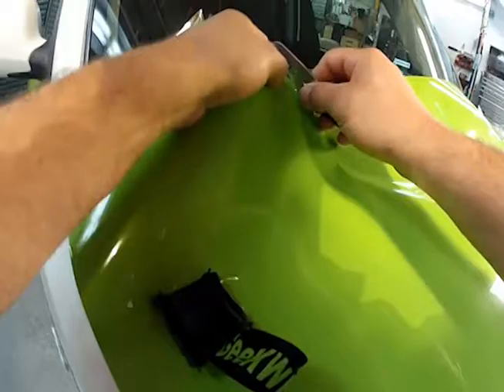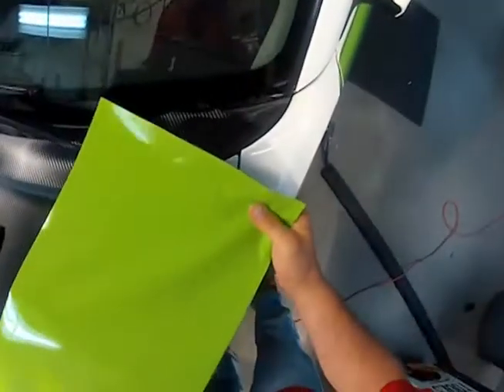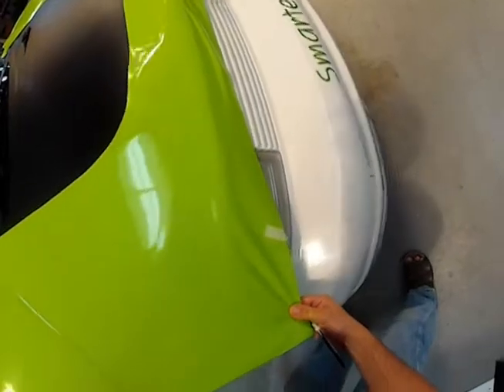To complete the design, printed green vinyl is trimmed and installed on the rest of the hood, covering the remaining knifeless finish line tape and edge of the black carbon fiber vinyl.